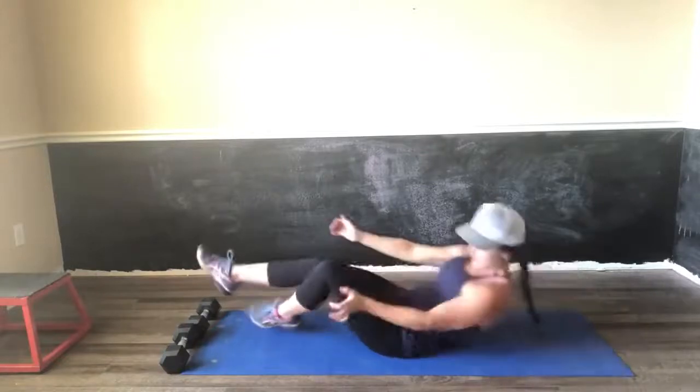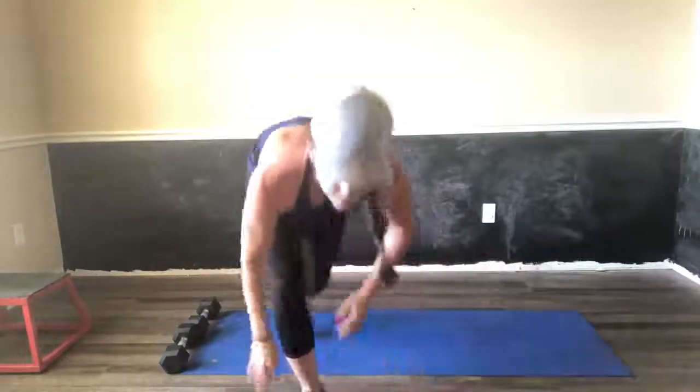Squeeze is the key. And number one most important — don't forget to breathe.